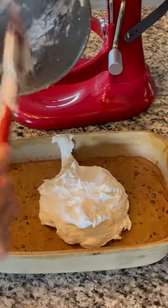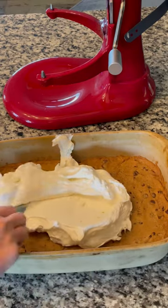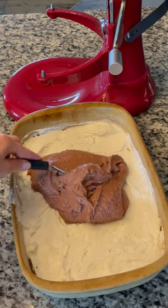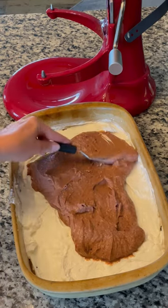To assemble, dump your cream cheese mixture onto your cookie and then spread evenly. Next, dump your pudding mixture on top of the cream cheese and spread it out.